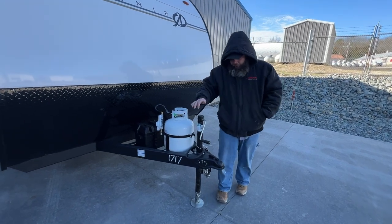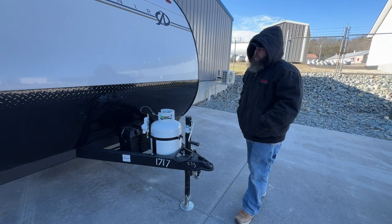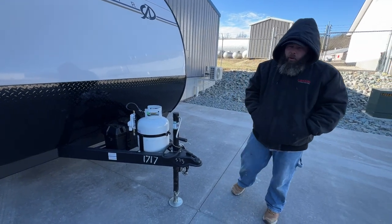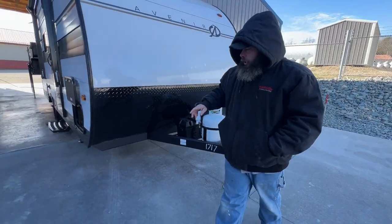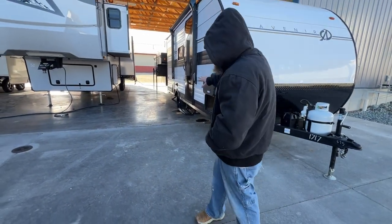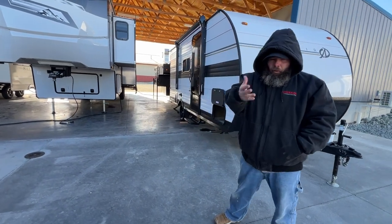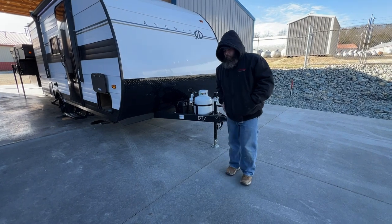Once you've done that, then you would lower it pretty much level front to back and then you're going to lower your stabilizers. Those guys are located on each corner of the camper on a single axle. It is really important that you make sure all four of these guys are generally down. At this time I do only have one down in the back side just for this video, so that way it doesn't try to rock around on us when we go inside.